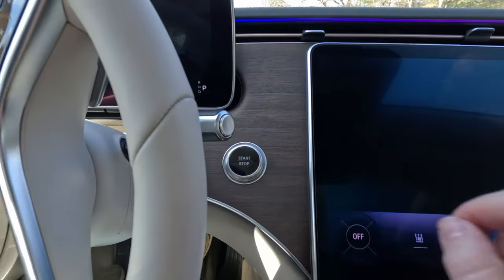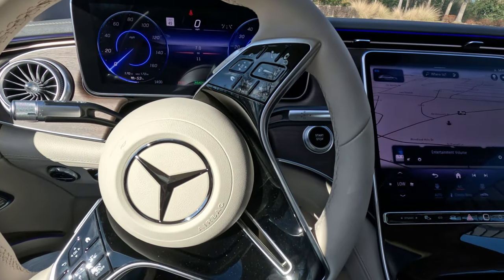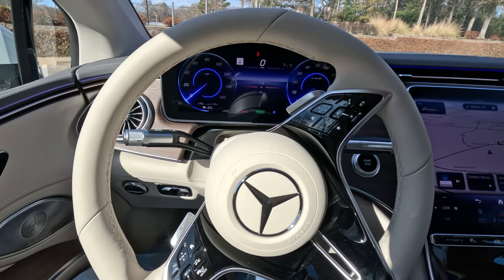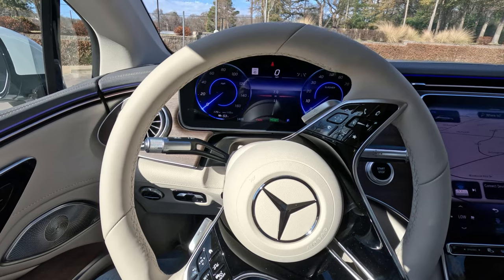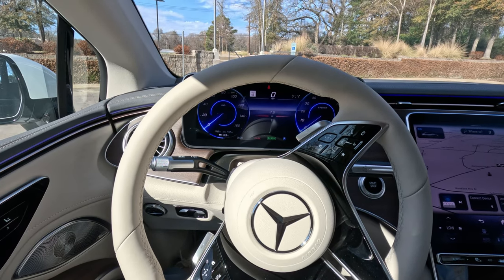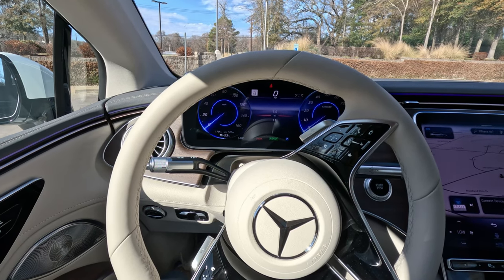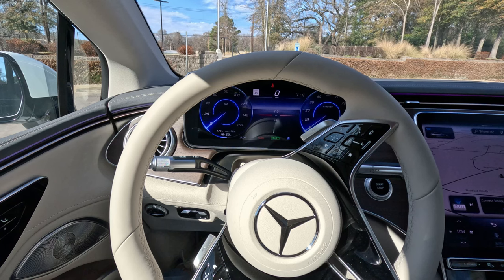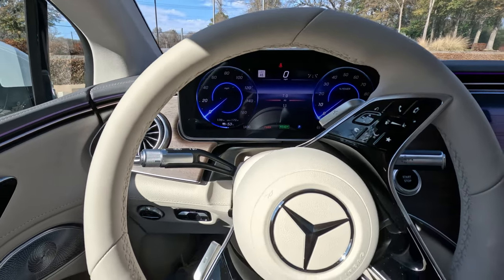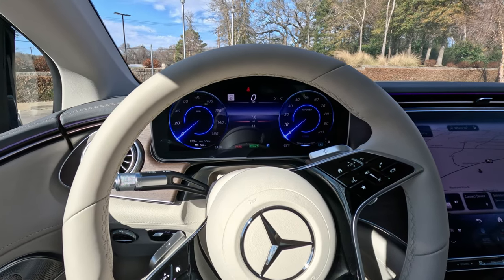Let's go ahead and start this thing up and talk about the power. This is the EQS 450 Plus — there is a more powerful 580 — but this 450 makes 329 horsepower and 417 pound-feet of torque. It will charge at home at a rate of 9.6 kilowatts, and on the road at a fast charger it can accept up to 200 kilowatts of DC fast charging, which is very nice. I'm not going to actually drive this one — it's a quick interior and exterior tour — but this does have 10-degree rear steering, so it can turn on a dime.